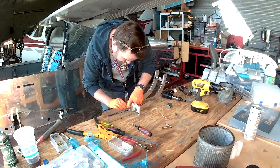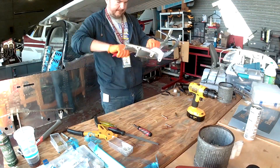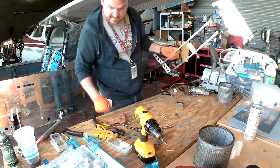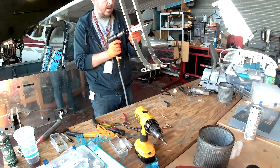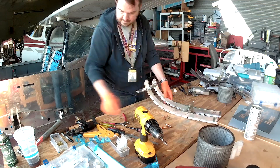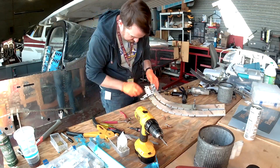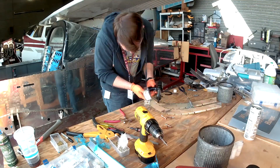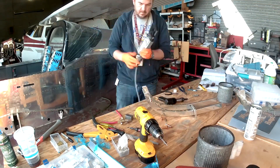It's not terribly difficult, but you have to do it in a very specific order as Vans tells you. This is one of those times when you're putting a bunch of very small pieces together and you have to do it in a very specific order, or you won't be able to complete it later. Like, put this tiny little piece here, put that tiny little piece there — oh, you didn't put that piece first? Now you're screwed.